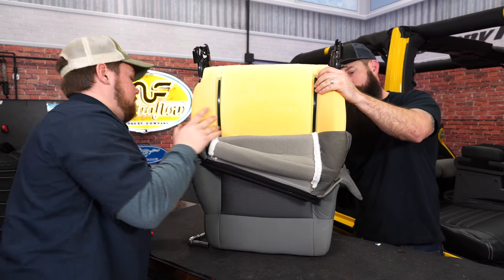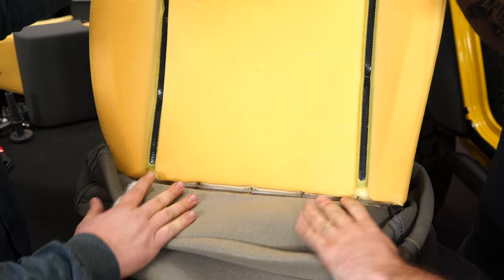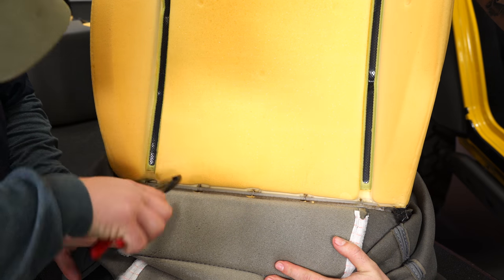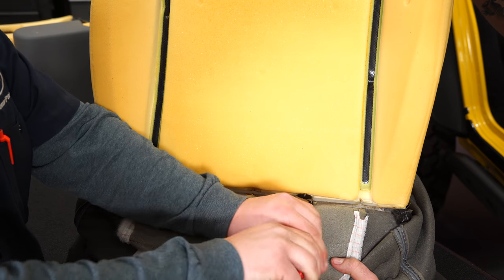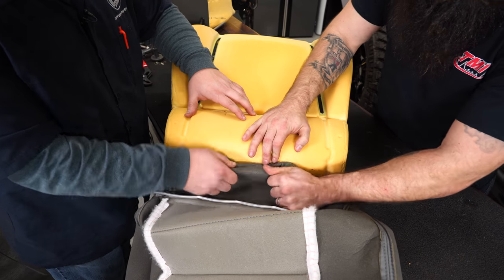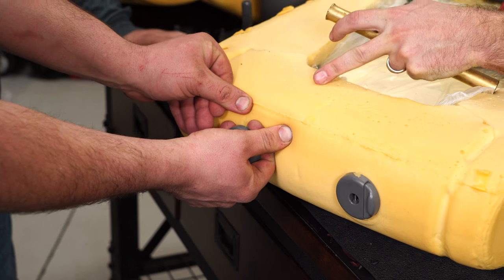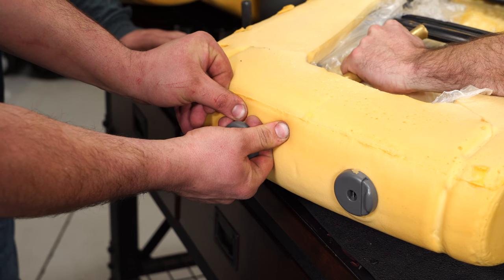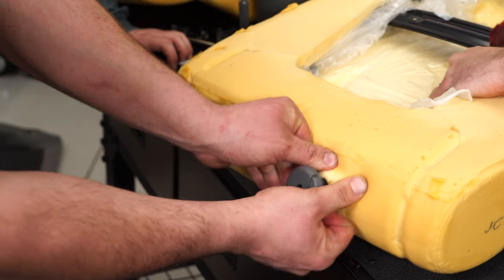Work a little bit in the front and a little bit in the back. Once you get to the top of the insert there are about six hog rings that need to be clipped off. We are going to remove these headrest posts, but for the time being to get the old upholstery off you can just pop it right over the top of those. To remove the headrest mounts, put a little bit of pressure on one end, then tap it from the other side and it'll pop right up.